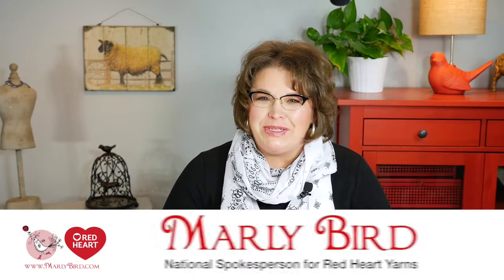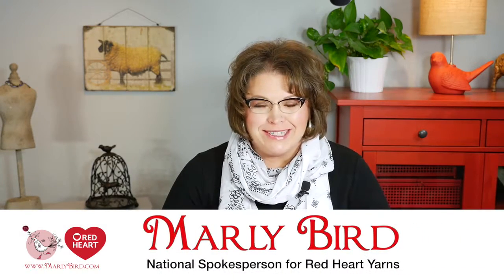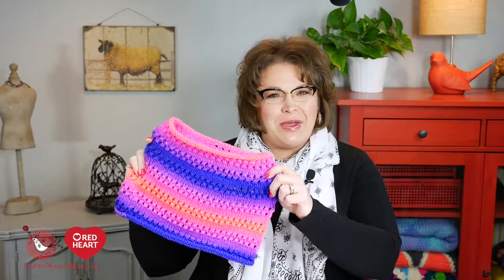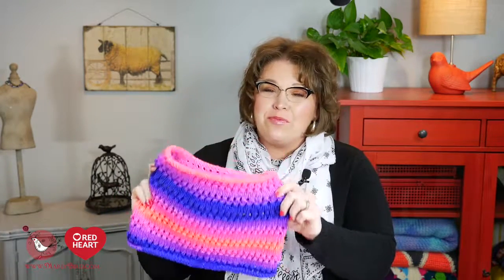Hello and welcome to the Marley Bird YouTube channel brought to you by Red Heart Yarns. In this video, I will show you how to make the cozy kiddo poncho. This is a really cute poncho that uses a new yarn from Red Heart called Super Saver Stripes. Super Saver Stripes is part of the Super Saver family, so everything you love about Super Saver now comes in a variety of wonderful, really vibrant, bright colors.